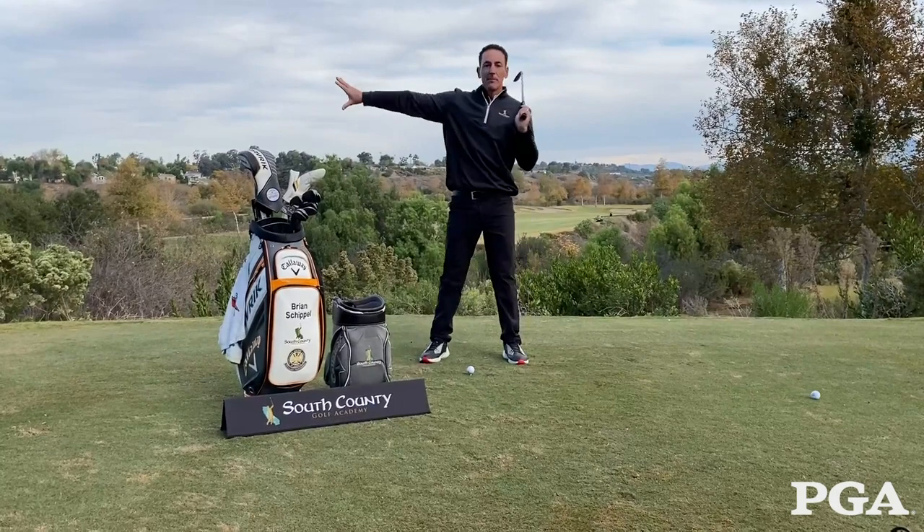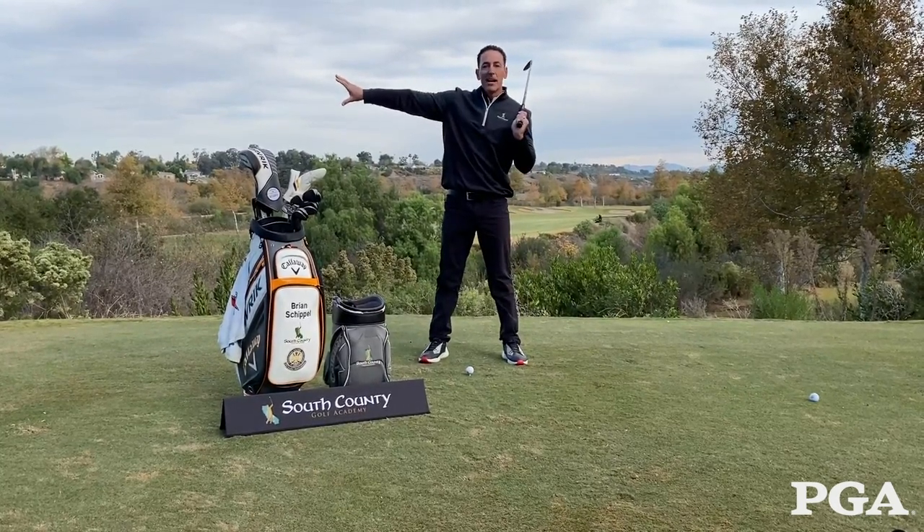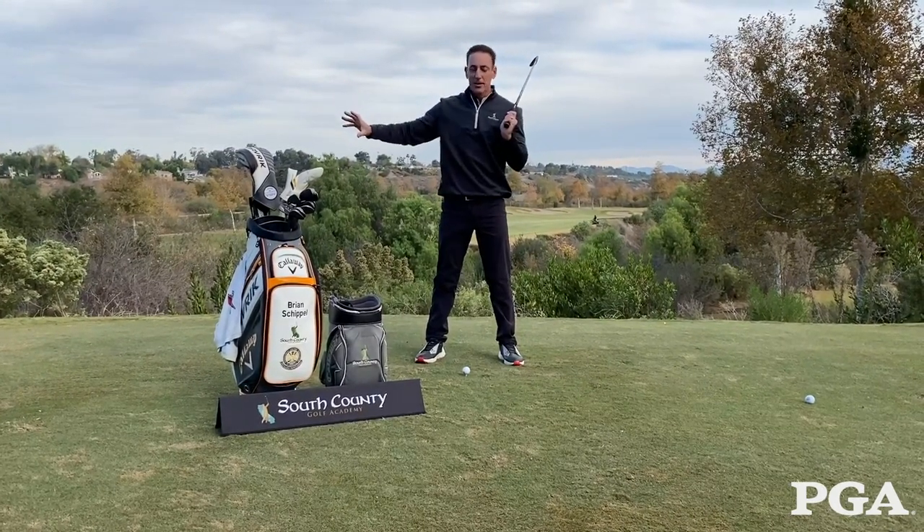And what does everybody yell from the peanut gallery back here is keep your head down, right? We've all heard it — got to keep our head down.